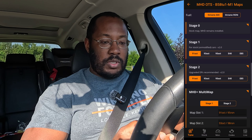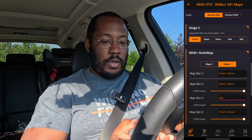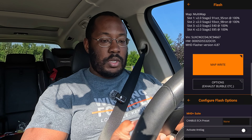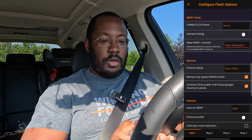Once connected, you'll see all the maps available — stage zero is like a stock tune, stage one and stage two are static flashes, but we're going to flash MHD multi-map. Select stage two, then select which fuels you want for each map slot. I'm doing 91, 93, E40, and full E85 — yes, you can run full E85 with this tune. Select the MHD Plus multi-map again, and for settings make sure you have your catless downpipe selected under exhaust setup.